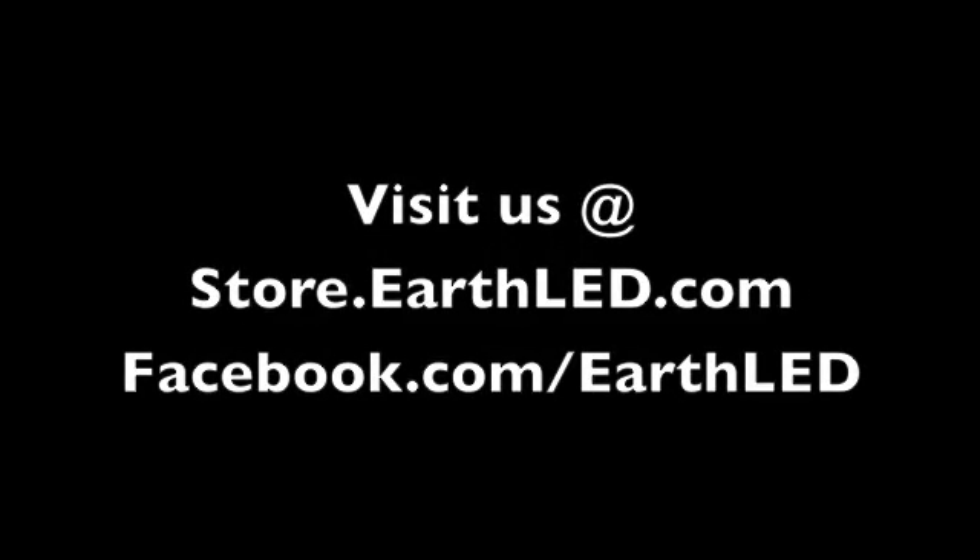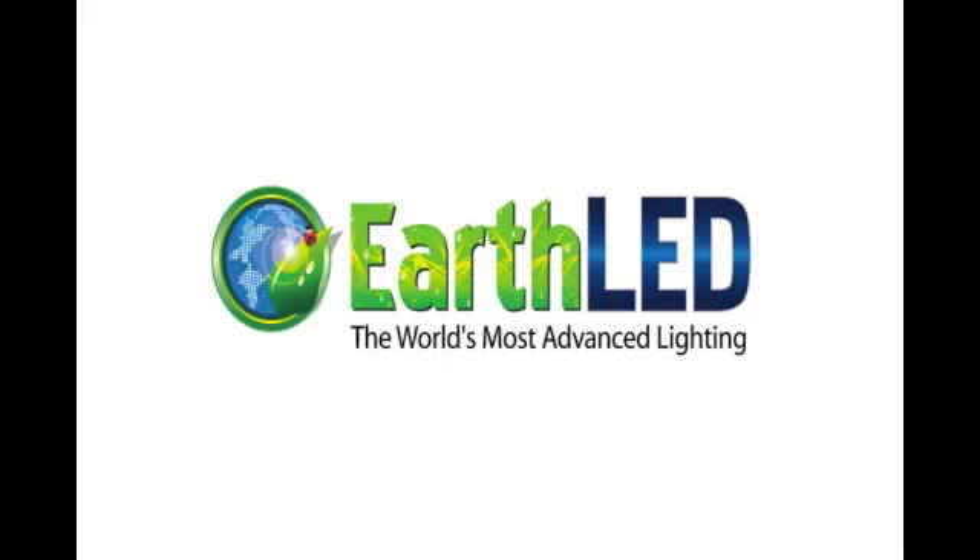It will probably be on retail shelves under the Ambient LED name in the near future as well. Stay tuned to store.earthLED.com for more updates as soon as we have the product available. We'll let you know on our Facebook, Twitter, and Tumblr pages. Join us at facebook.com/earthLED and hopefully be one of the lucky winners. Shop us online at store.earthLED.com, or visit us at earthLED.com. You can call us anytime at 877-855-1625. Thanks a lot, have a great day.